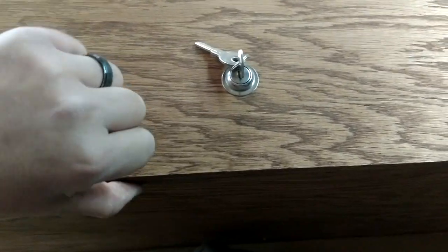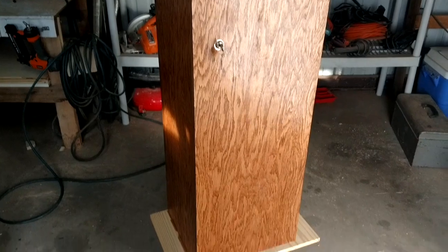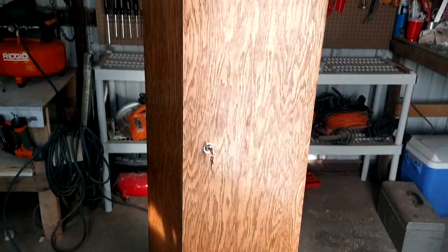It took some measuring to get that installed, and then I just used an L-bracket — you'll see in here. She's got her clear coat on her now. Looks a lot better.